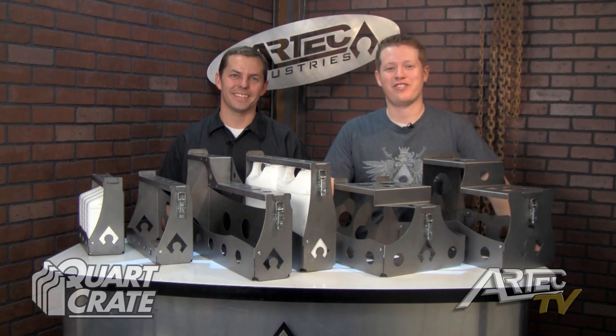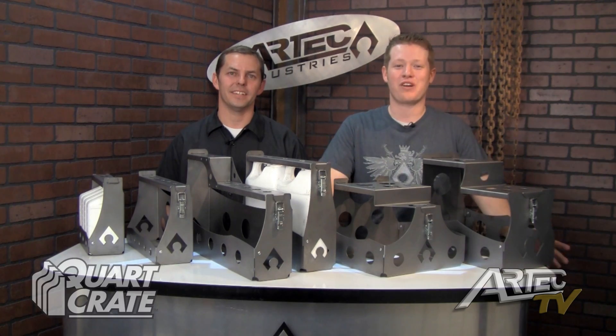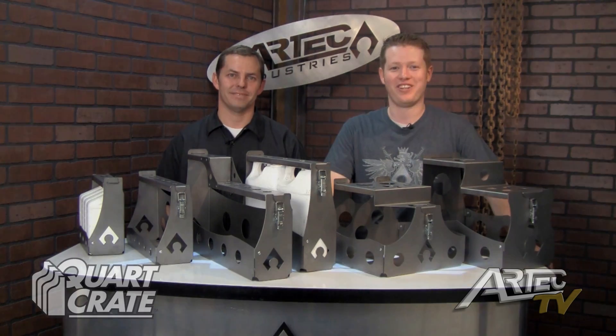We appreciate you joining us for this episode of R-Tech TV. Don't forget to subscribe to us on YouTube and also like us on Facebook. Have a good day.